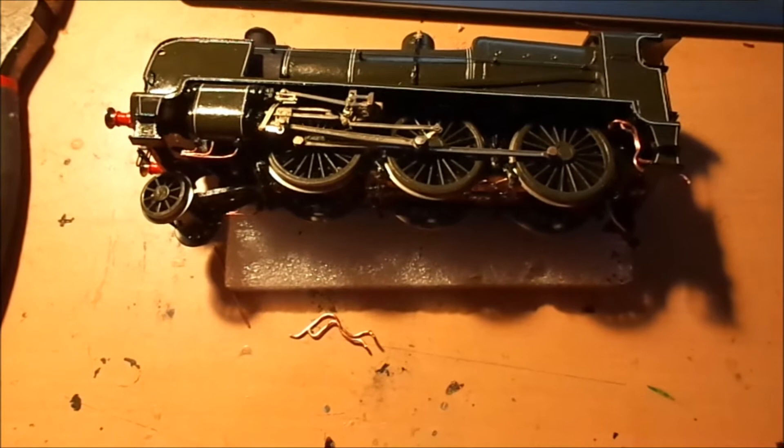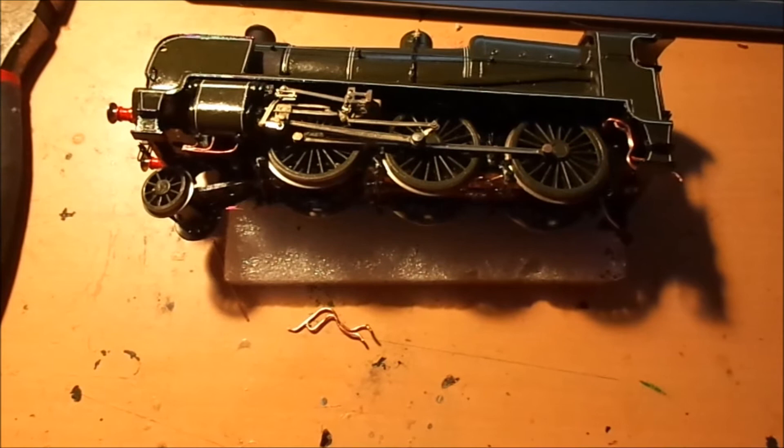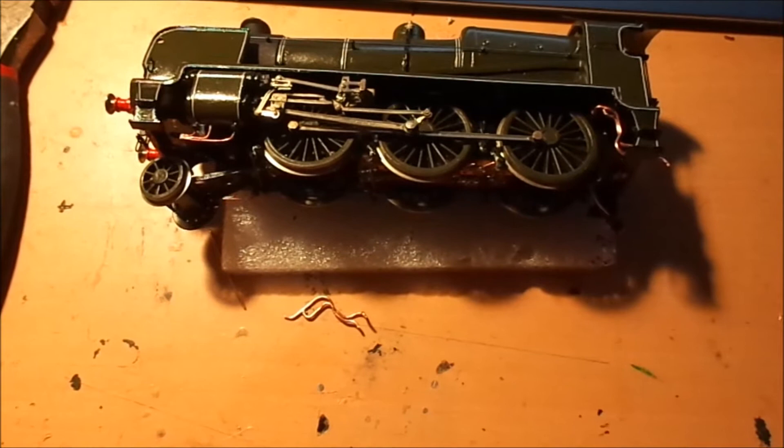Detailing time. I'm all for detail and adding little bits to make it my own and to bring up the standard of what we see on the ready-to-run market today.